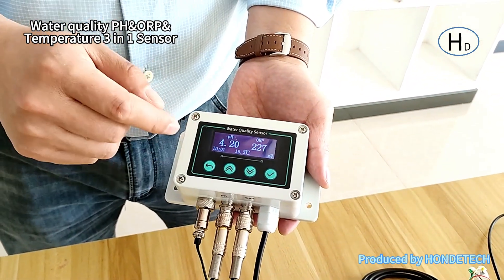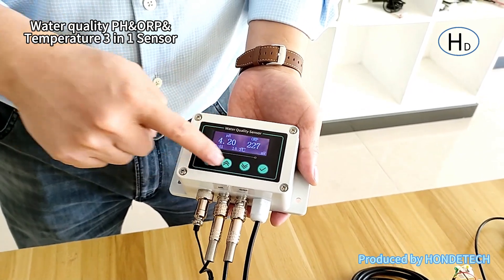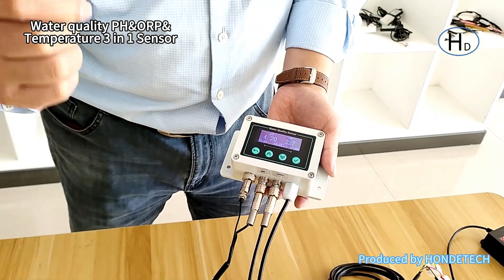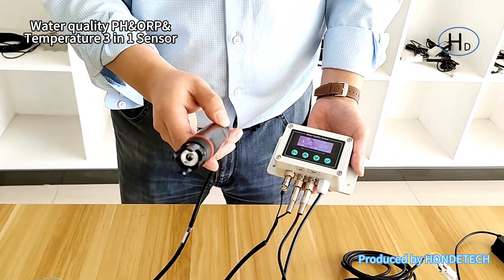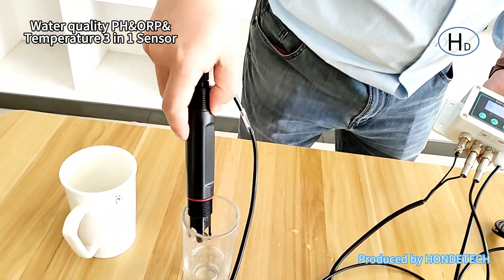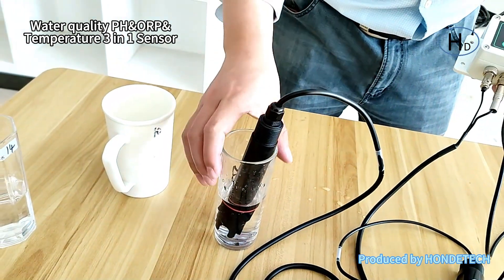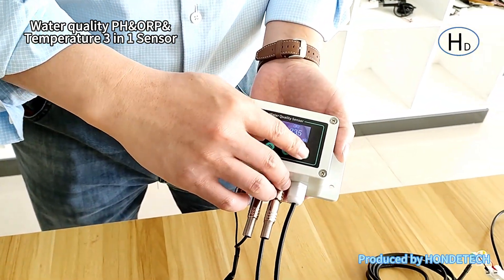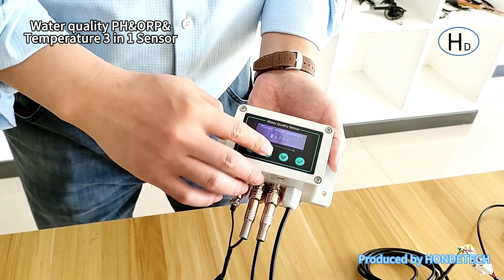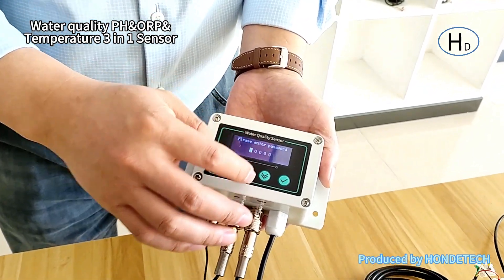We will also perform the calibration using the device. I will give an example of calibrating water pH. Put the sensor into the standard buffer solution. We then perform the calibration by key — the password is 1-0-0-0-0.